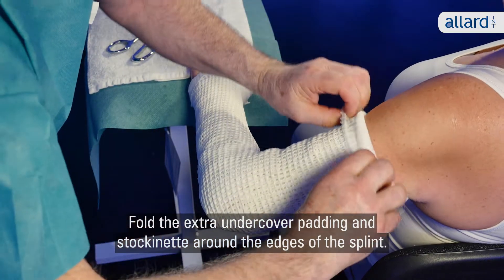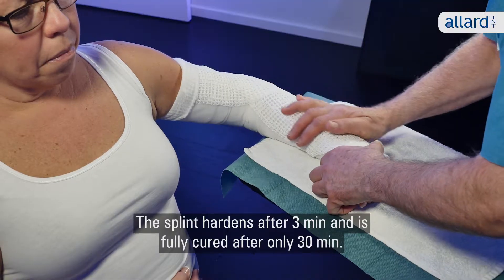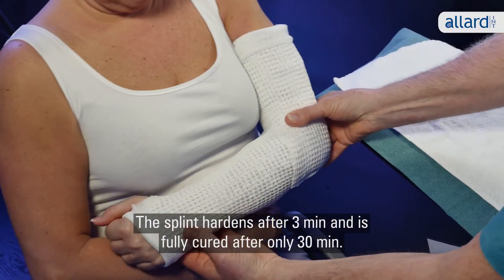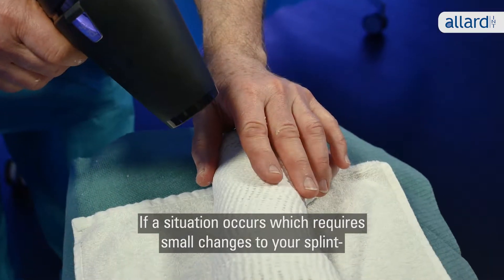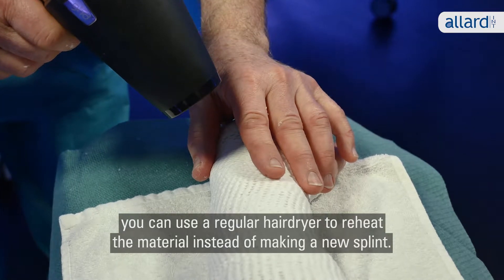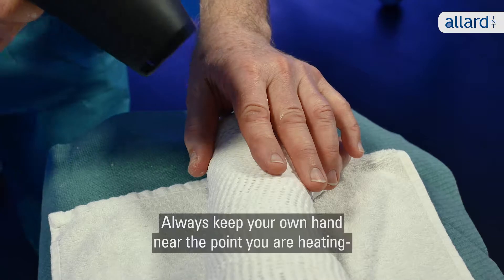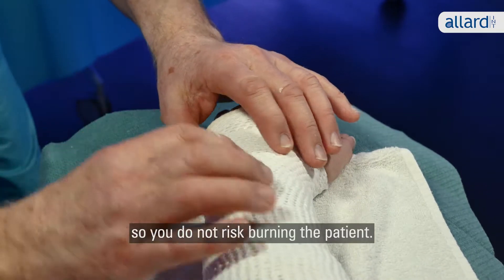Fold the extra undercover padding and stockinette around the edges of the splint. The splint hardens after three minutes and is fully cured after only 30 minutes. If a situation occurs which requires small changes to your splint, you can use a regular hairdryer to reheat the material instead of making a new splint. Always keep your own hand near the point you are heating so you don't risk burning the patient.